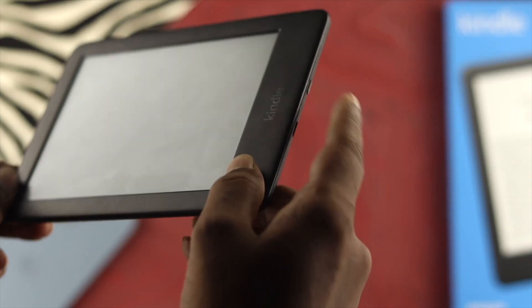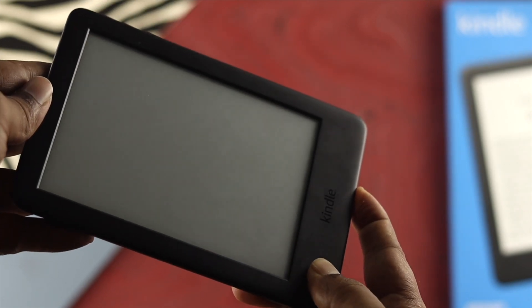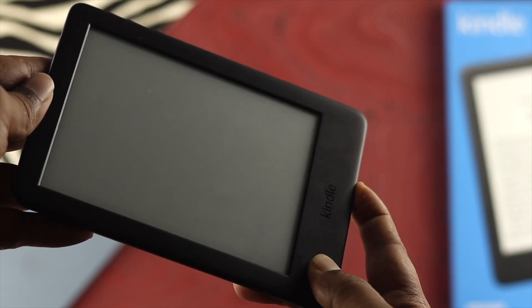If you see it's turned on, then congratulations! But if it doesn't help you solve your problem, don't worry — let me show you another way to solve your problem.